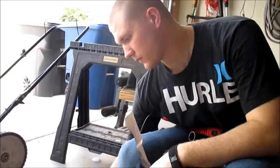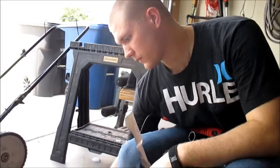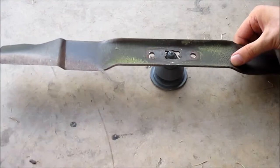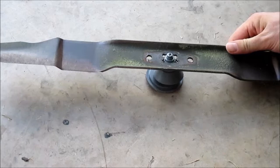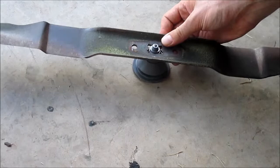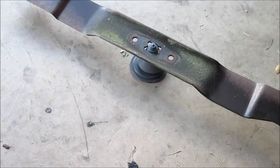The kit comes with two different pieces. The first thing you'll find is the balancing kit, which is a very simple setup — it has a balance and a top portion. You remove everything, grab your blade, and put it right on there. As it's sitting on there flat, if it balances properly then you have a good blade; if not, you're going to have to do some additional grinding.